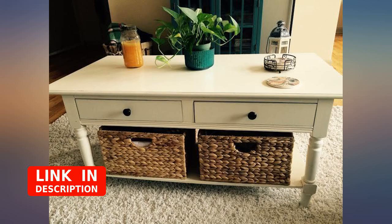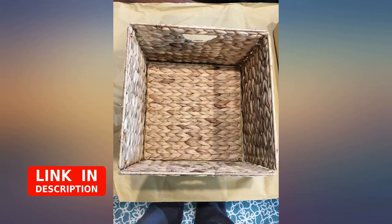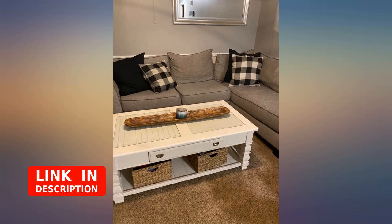I use 2 of the baskets in my closet to hold my scarves, and now I need additional ones to hold my hats. I also plan on putting 2 in my pantry. They even fit on the inside of my television stand — they are so versatile.